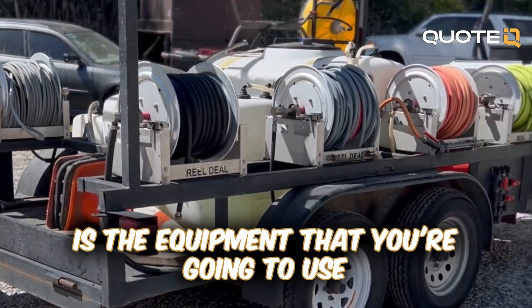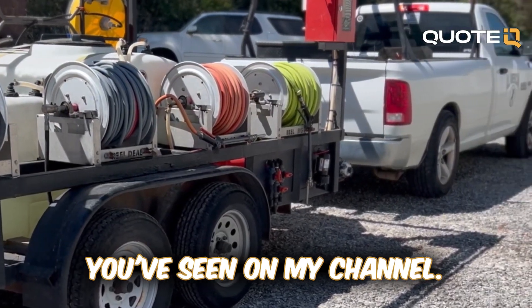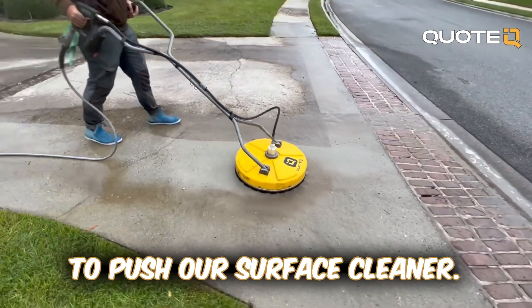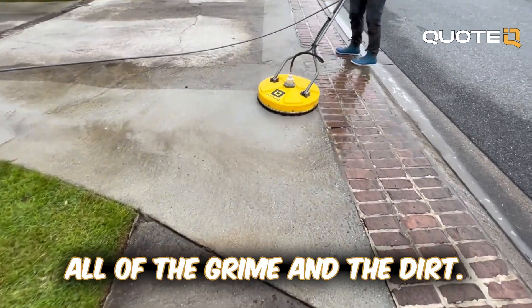The next thing we want to talk about is the equipment. In all the videos on this channel, we're using an 8-gallon-per-minute Kranzle pressure washer. It is unbelievably efficient — it has enough flow to push our surface cleaner so we can move quickly while still doing a great job removing all the grime and dirt.